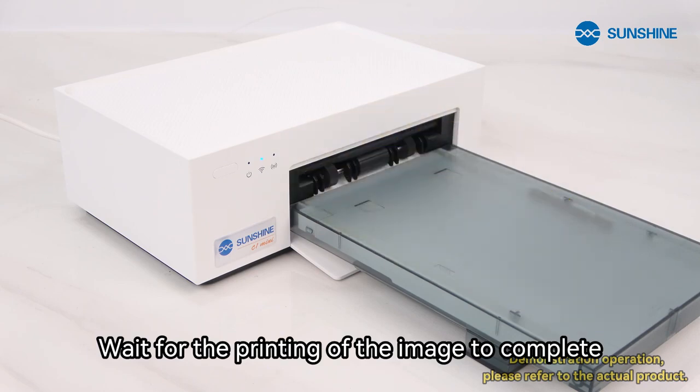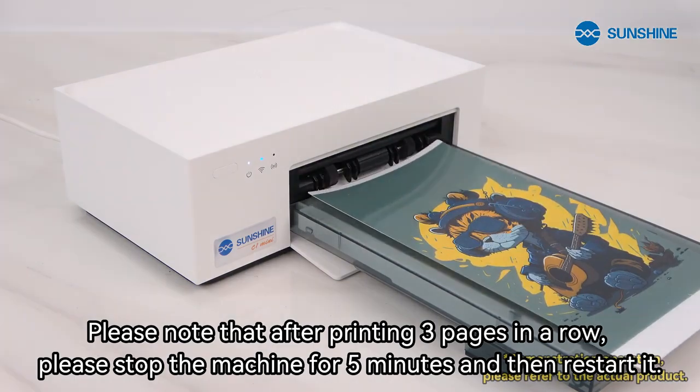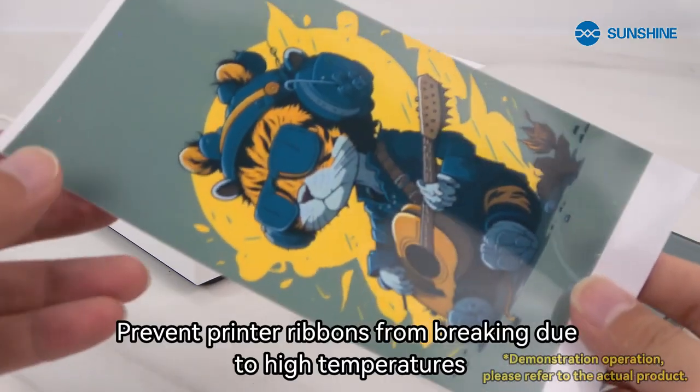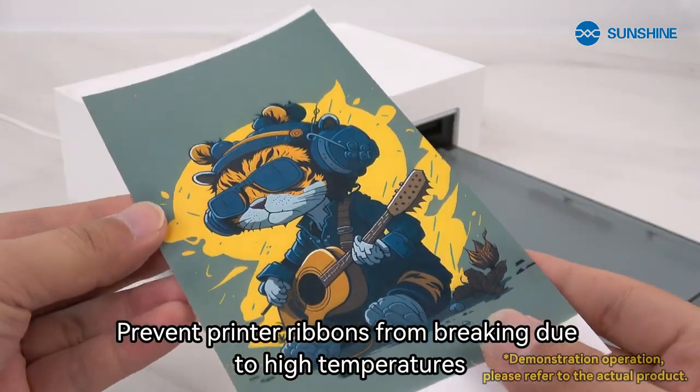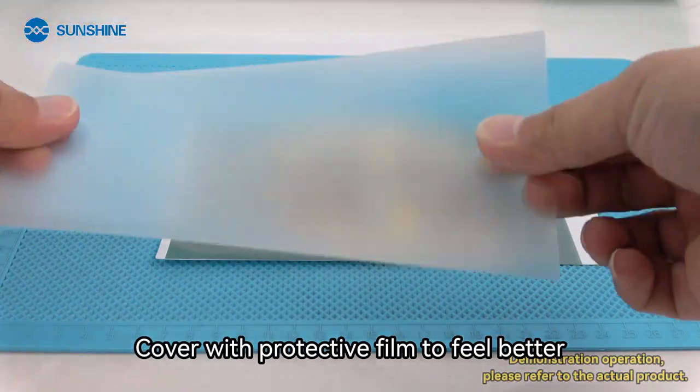Wait for the printing of the image to complete. Please note that after printing three pages in a row, stop the machine for five minutes and then restart it to prevent printer ribbons from breaking due to high temperatures. Cover with protective film to feel better.